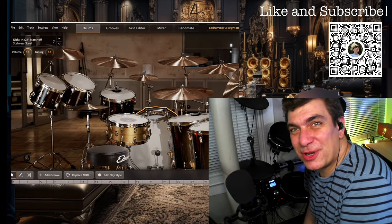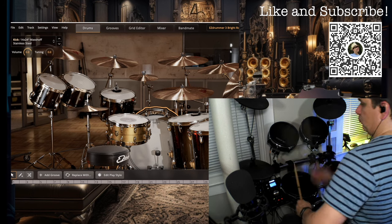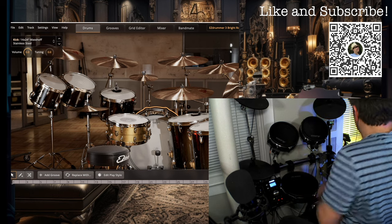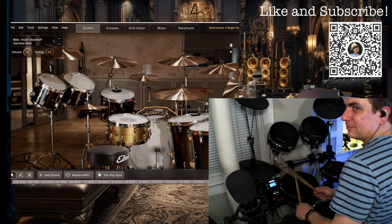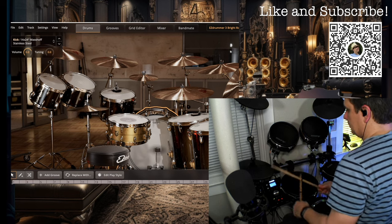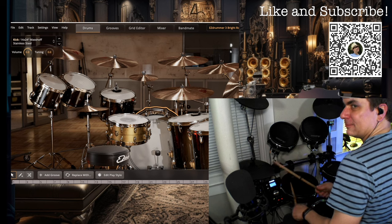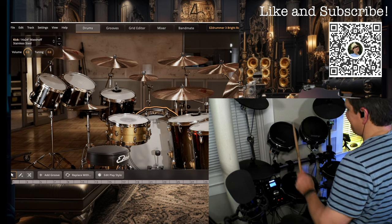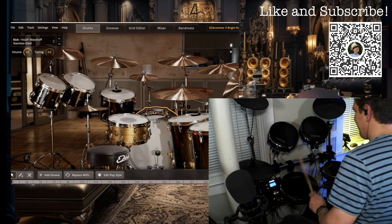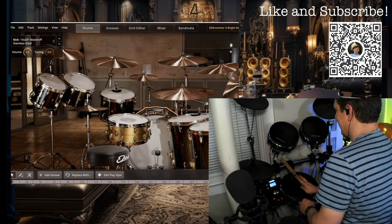Now you can see how it sounds through EZ Drummer and Reaper. Let's demonstrate it for you.